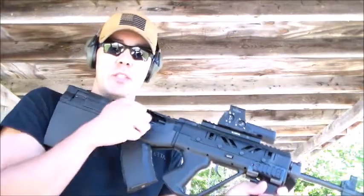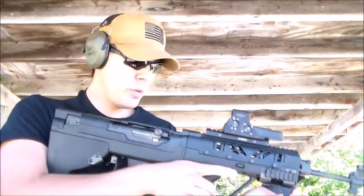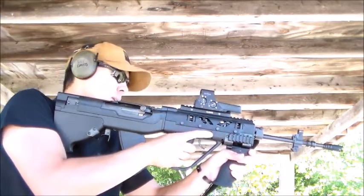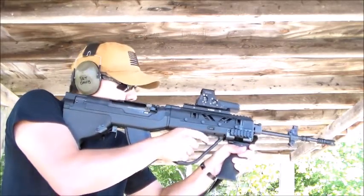So this is my Bullpup SKS by SG Works. Let's get shooting. Well, it would help if I took it off safe.